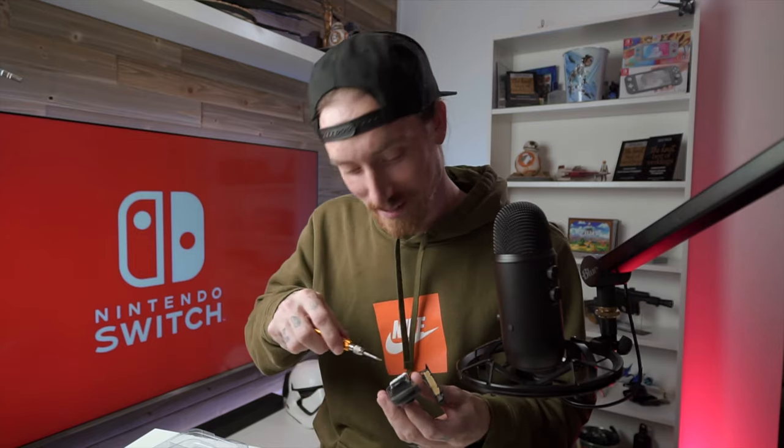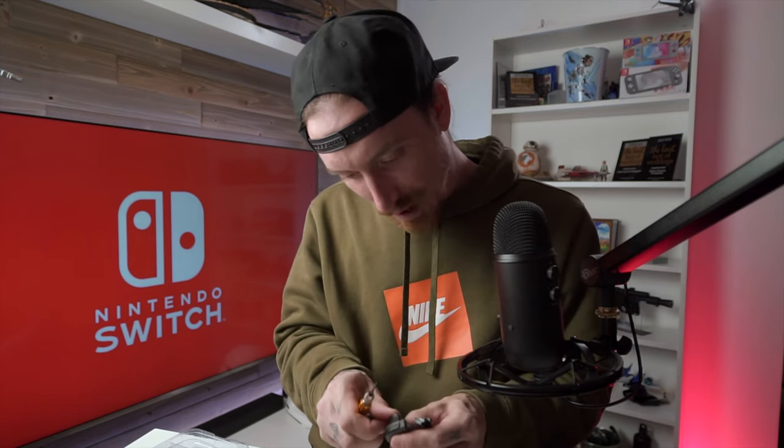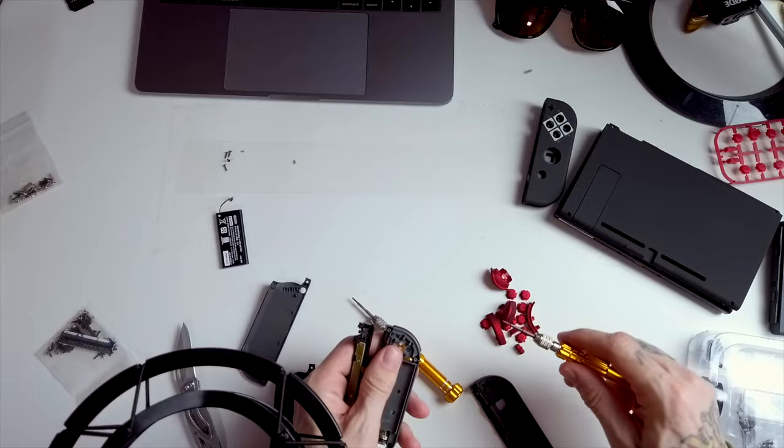I don't know, hopefully it'll work. This has to come out now too. I forget how the ZL button comes out. Something popped. I don't know if that's right, but something's popping. That's out. I keep picking up the wrong screwdriver. I need to get this one out of the way. This is awful.